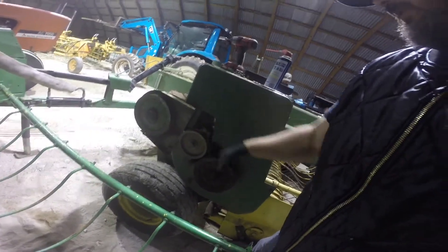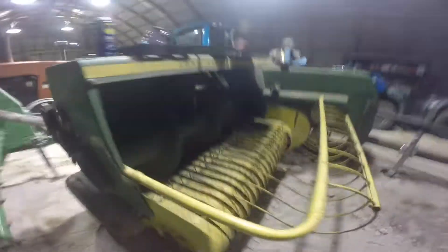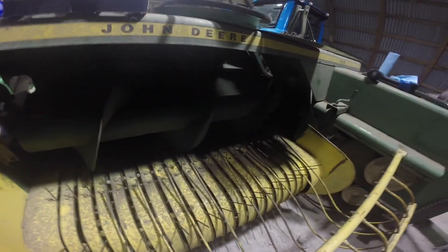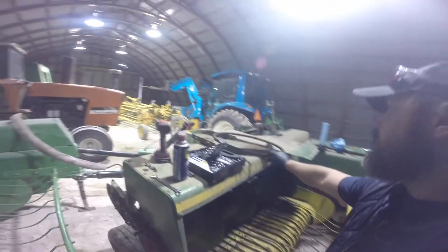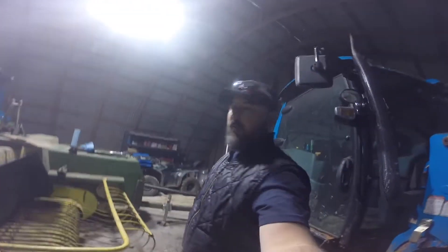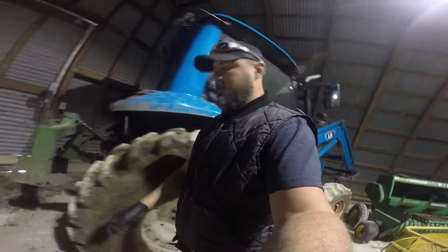That one actually sounds okay. The feeder house looks good — only missing one tooth. Belts look good too. We're just trying to get it ready for the field so we can run both balers at the same time, which is a lot faster. It picks them up pretty quick.